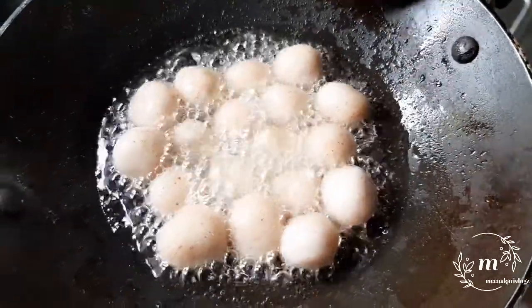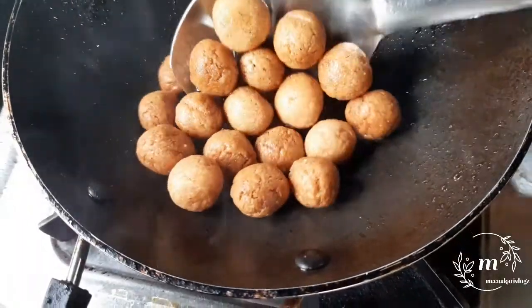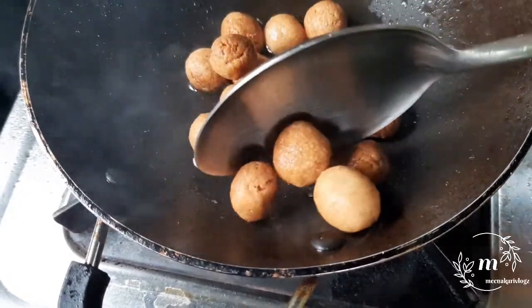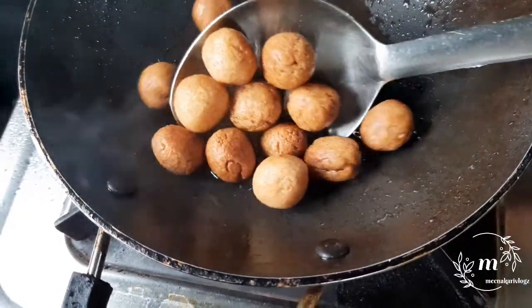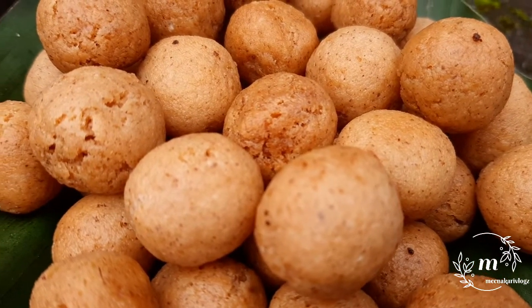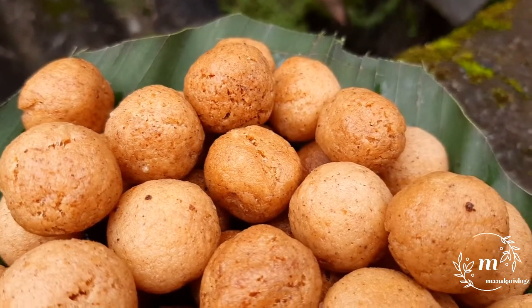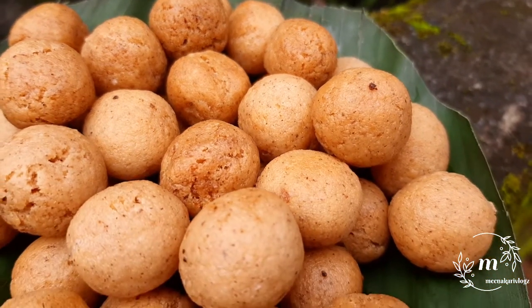I'm going to fry it for a few days. We have to finish the pan. Let's take a look at the Rujji's face. We have to try the Rujji's face.